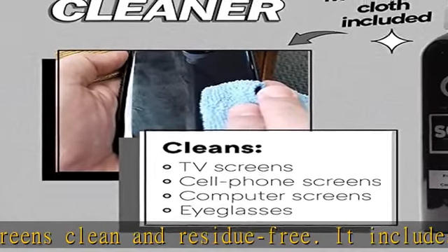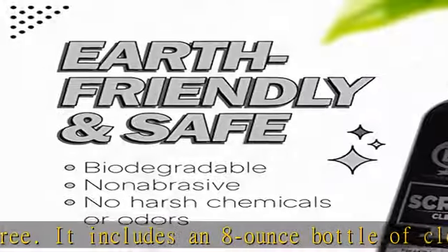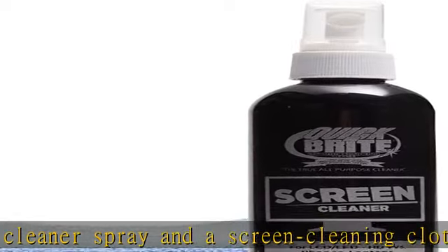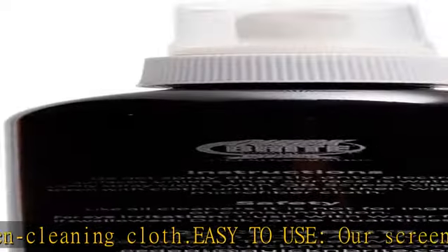Quick and Bright has been keeping things fresh since 1952, pioneering the way in earth-friendly cleaners for over 56 years. Our trusted, well-known products are made in the USA. Check the description to get this product today at the best price.